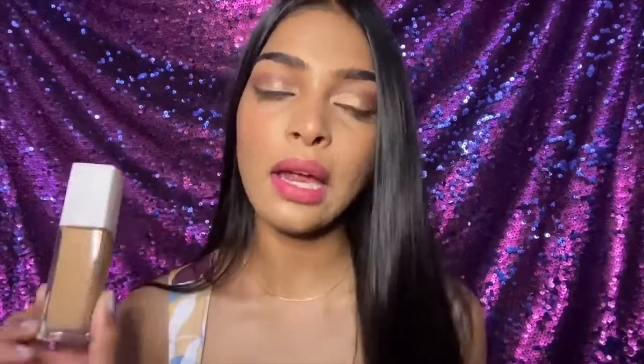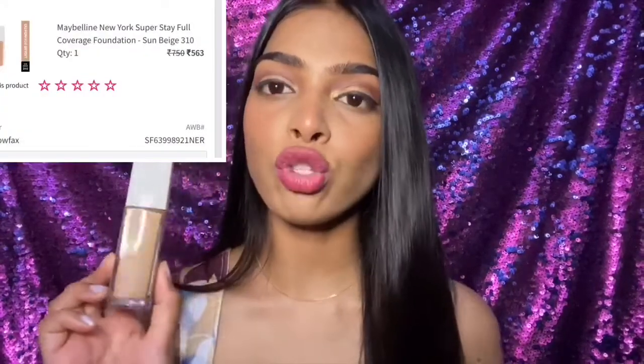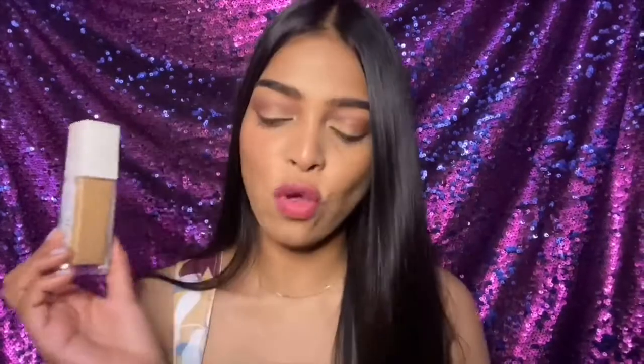It retails for 750 rupees, but on Nykaa I got it on discount — I got it for 650 or 550, I'm not sure, I'll keep it on the screen. At that discounted rate compared to 750, you get such a good foundation — hats off.